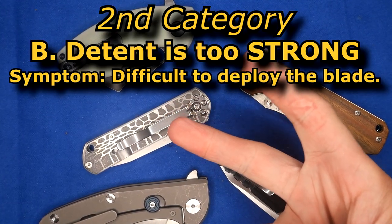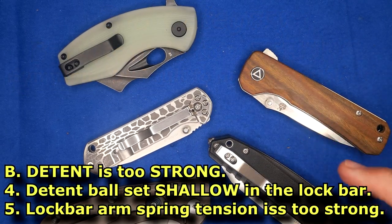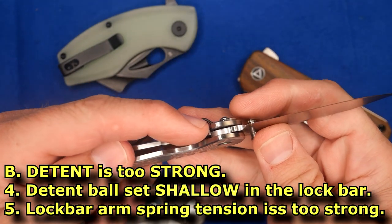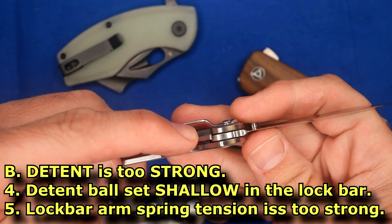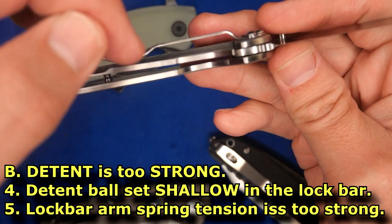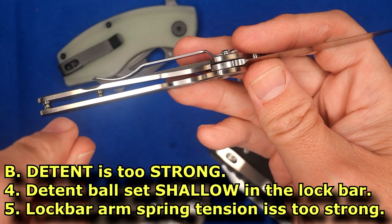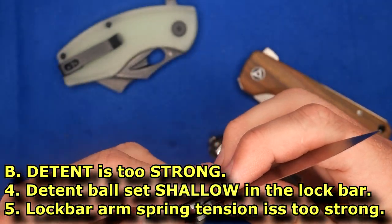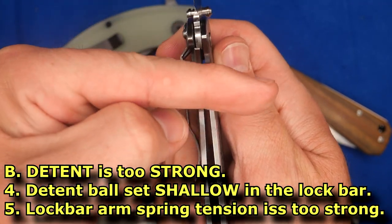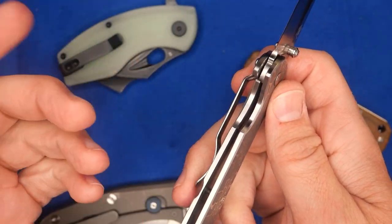There are two main reasons why a detent can be too strong. The first is that the detent ball in the lock arm is set too shallow in the lock bar, meaning too much of the ball is sticking out, so it goes deeply into the hole and has a tough time getting out of the blade hole. The other reason could be that the spring on the lock arm is just pushing way too hard — that's very uncommon, but it can happen.